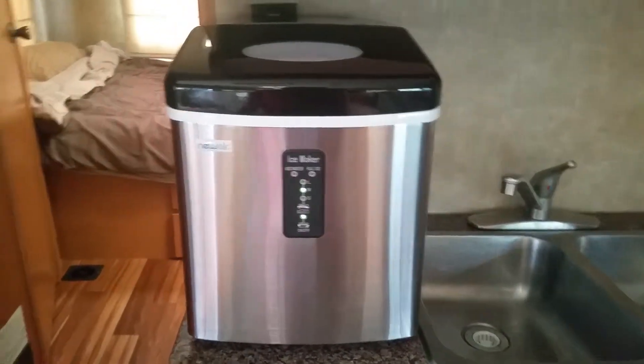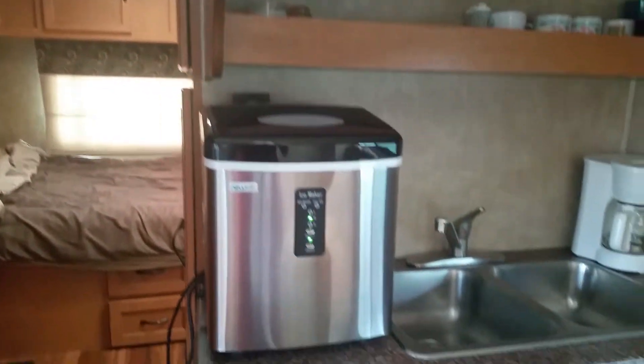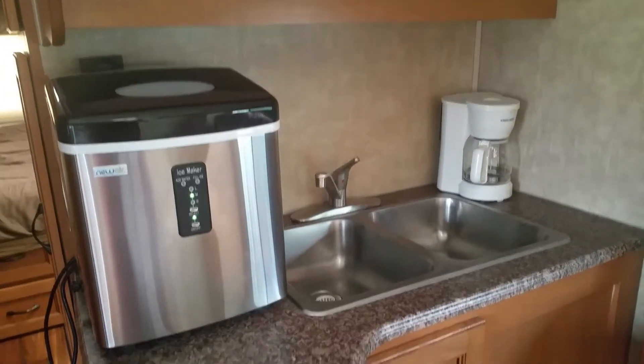We have a really small refrigerator — pan over to that — and a freezer. There's the freezer: super tiny, not a lot of room to store food and a ton of bags of ice. This way we can make ice while we're on the road if we're using our generator or if we're plugged into a campground.